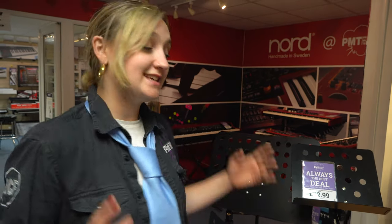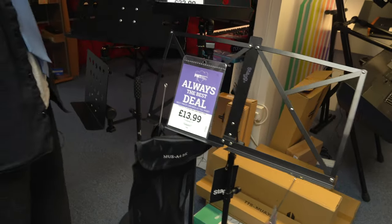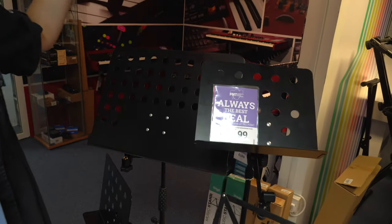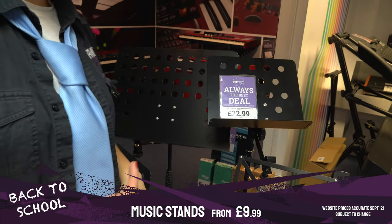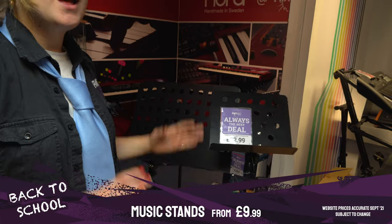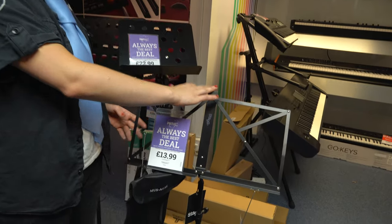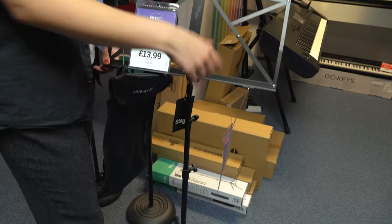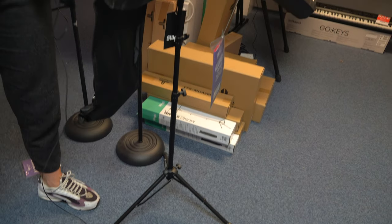The final accessory that's super useful for music lessons at school is a music stand. There are a few options: the orchestral music stand at the back is great for heavy books or big folders, such as for choir. If you need something more compact that folds away, there are options under £15 that fold up and are easily transportable to and from music lessons.